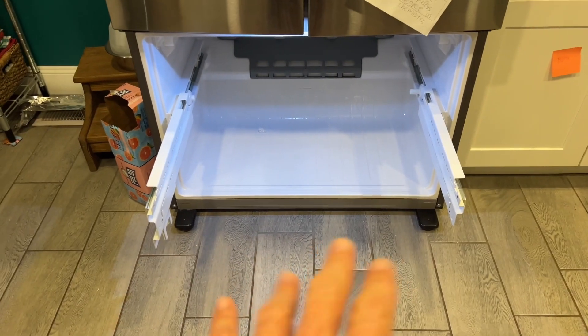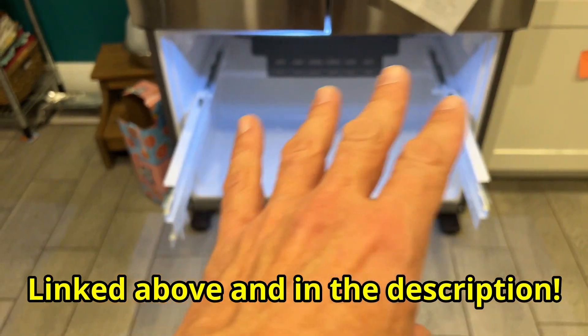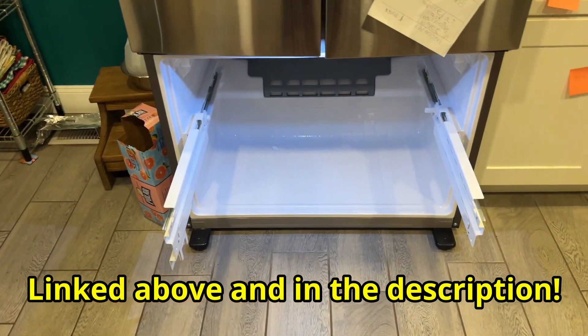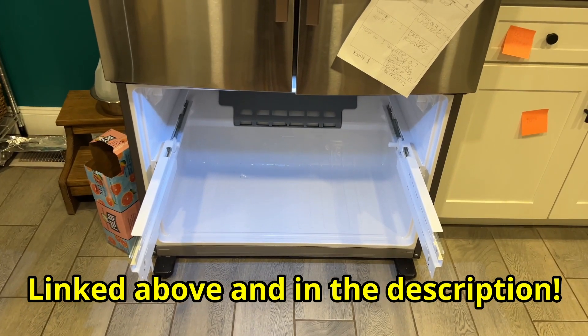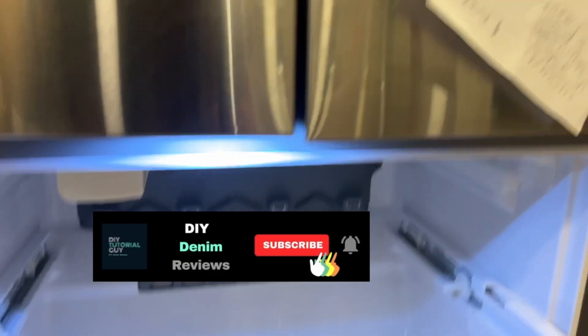Hey, what's up everyone! In today's tutorial we're going to be replacing the evaporator fan in my Samsung refrigerator. If you're not sure how to get to this point, watch my other video — it's really simple. And since you're here, hit that subscribe button.